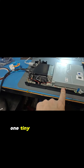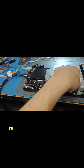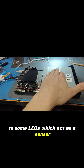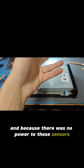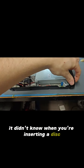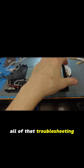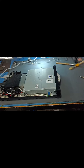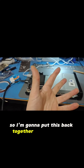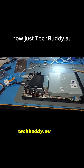One tiny little fuse on the motherboard side was not sending power to some LEDs which act as a sensor for when the disc is inserted. And because there was no power to those sensors, it didn't know when you're inserting a disc. So we replaced the fuse after all of that troubleshooting and now we have our satisfaction. I'm going to put this back together the rest of the way — and of course, if you need a Wii U fixed, techbuddy.net.au.